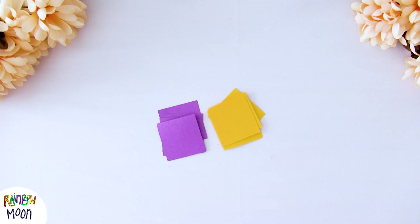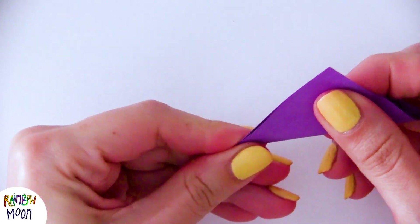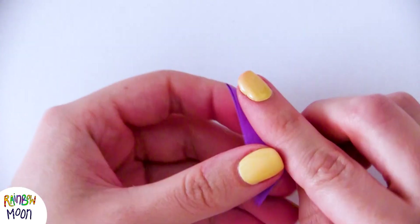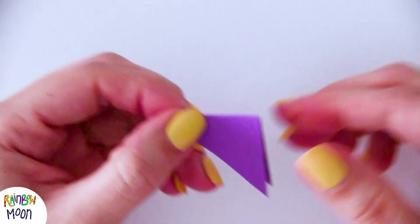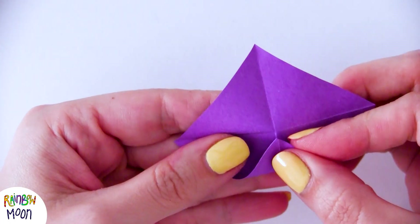Let's continue with the next idea: we're going to make an infinite star. You will need paper of two colors cut in squares — eight of one color and eight of another — and also some glue. Now I'm going to show you slowly how to fold each of the squares to make this fidget. First we fold it like this, then we open it up again and bring the corners to the center.